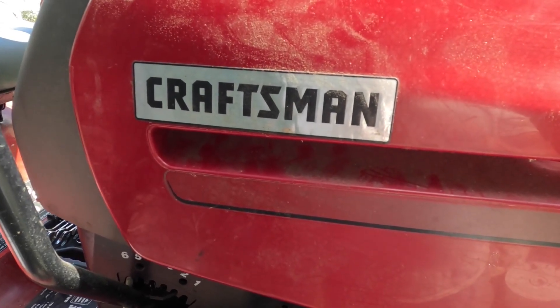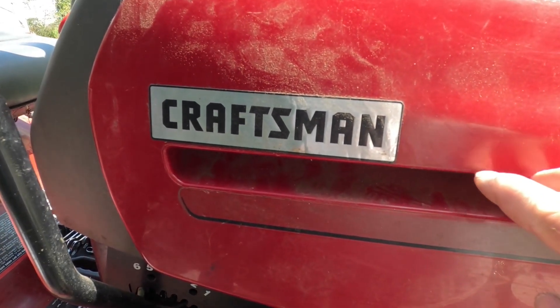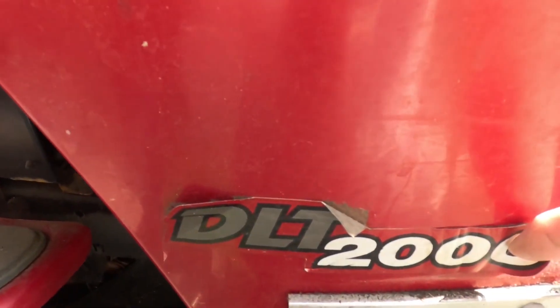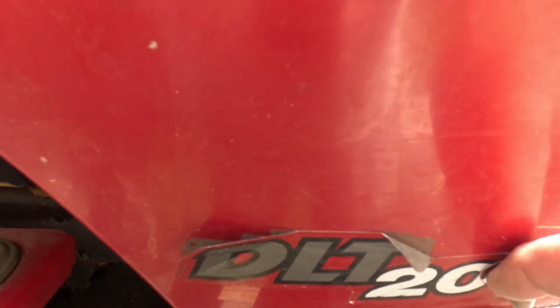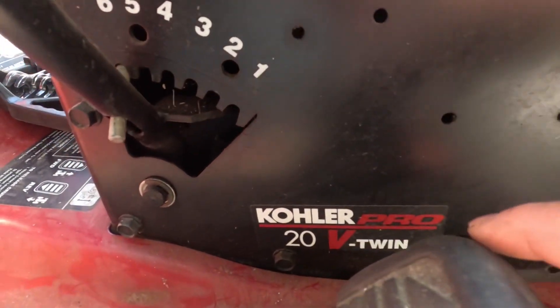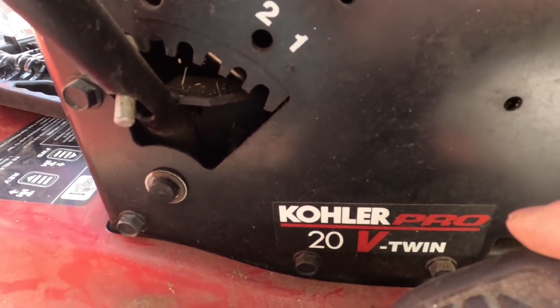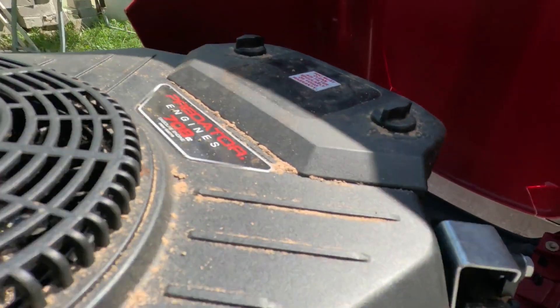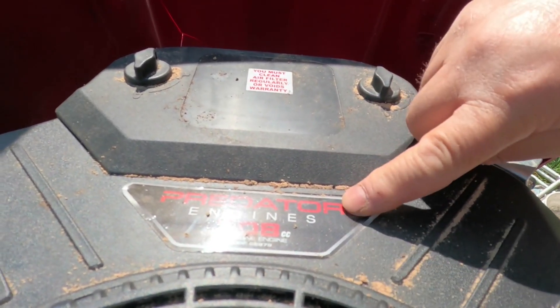Today I'm going to show you how to connect the electrical components on this Craftsman Rider engine swap. This is a Craftsman DLT 2000 and what we're swapping is a Kohler Pro 20 V-Twin engine with a Harbor Freight Predator 708cc engine.